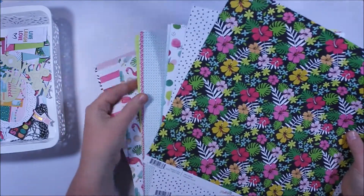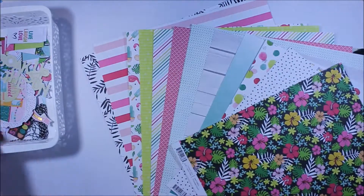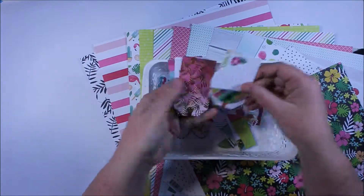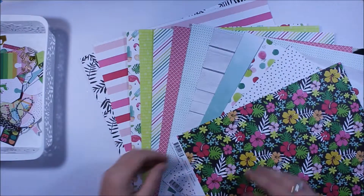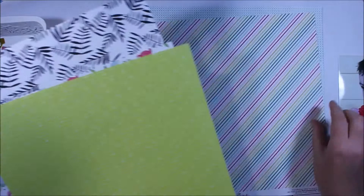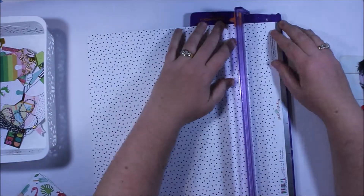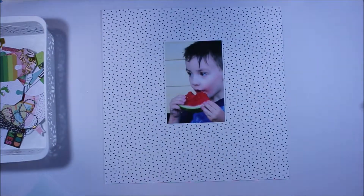There's really nothing technical or difficult about this page — I really just wanted to show you how awesome this collection is. What I've got here is the 12 by 12 collection kit, which actually comes with all of the tags and the little die cut elements as well. You do get a lot of value for money in that kit, and for me this is just perfect for summer in Australia because it's filled with lots of brights.